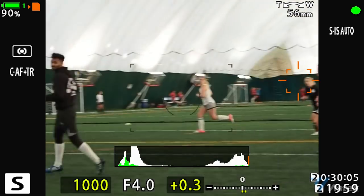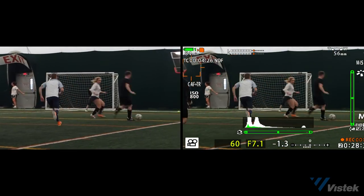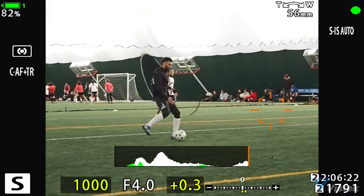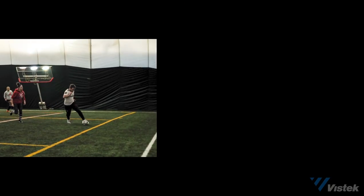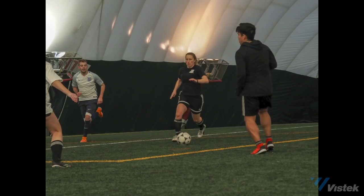I did have a few issues where the subject tracker would sometimes get stuck at the edge of the screen when panning left and right. I don't know if that's a programming issue, but when I wasn't panning around like a madman, the autofocus performance did quite well. One other issue was that I put the camera on shutter priority mode and it metered off the white dome ceiling rather than the playing surface, so most of my shots were underexposed. That's an easy correction in raw software, but external raw software wasn't available pre-release, so I ended up boosting exposure in the JPEG — you'll see some compression noise, which is not indicative of the camera's performance.